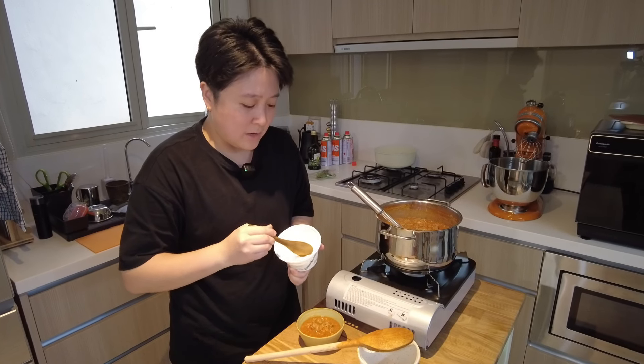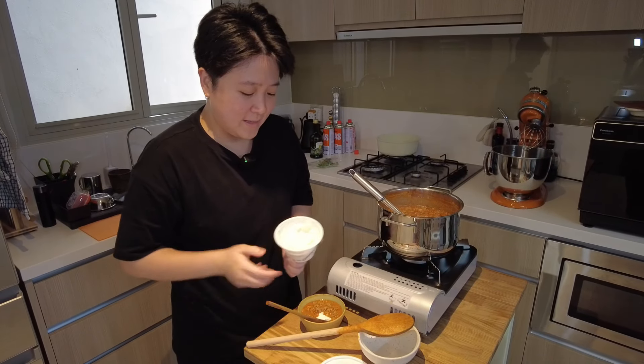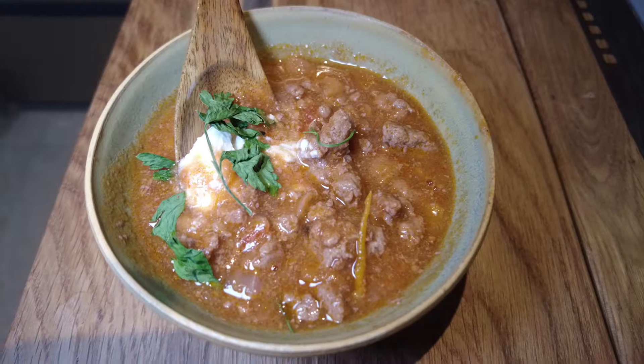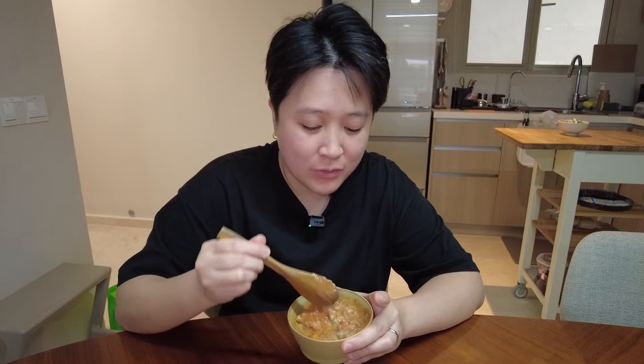You can add some sour cream, but I only have ricotta right now, so I'm gonna add some ricotta in there, and some parsley over it. Wow. So meaty.